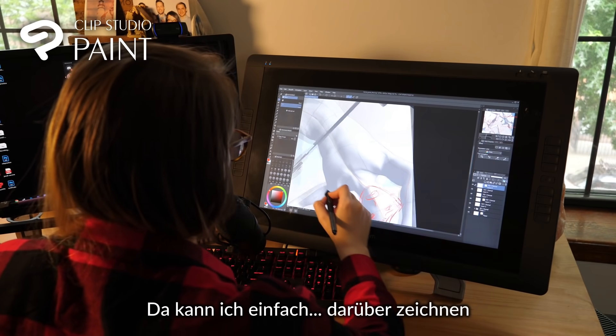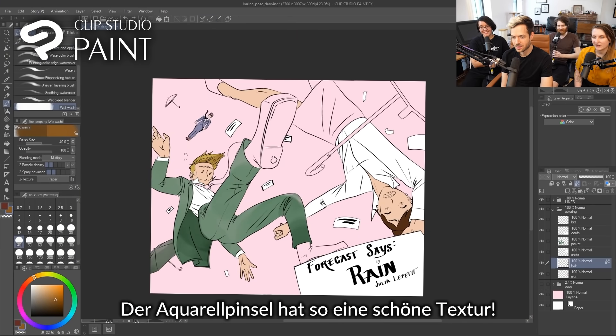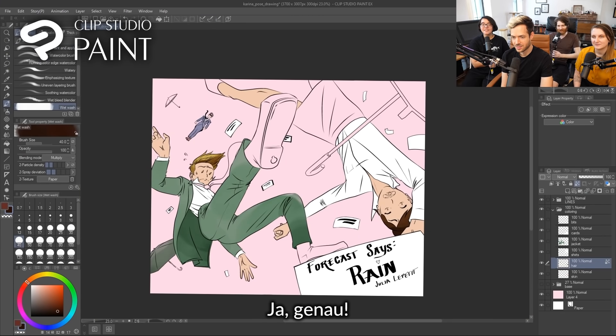Wow. Yes, I can just draw over this. There's such a nice texture on that watercolor brush. I know.